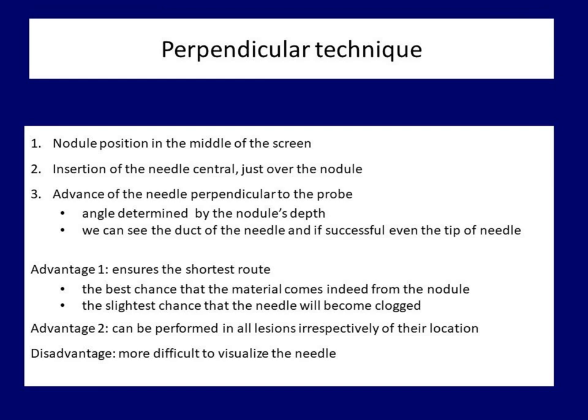There is a clear disadvantage of the perpendicular technique: we cannot follow the path of the needle from the skin toward the targeted nodule. We need to recognize when the tip of the needle crosses the ultrasound wave. Therefore, perpendicular sampling requires more skill and practice compared with the parallel technique.